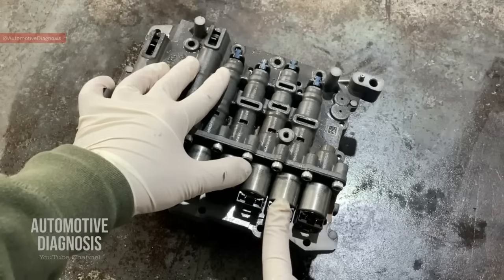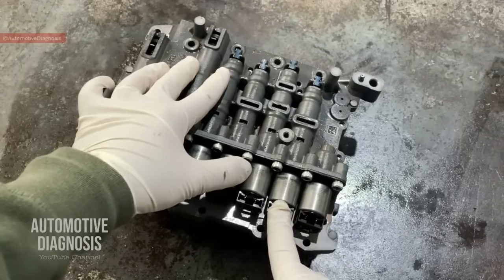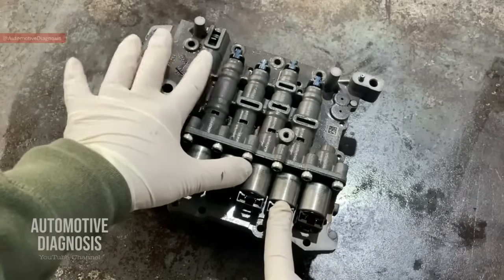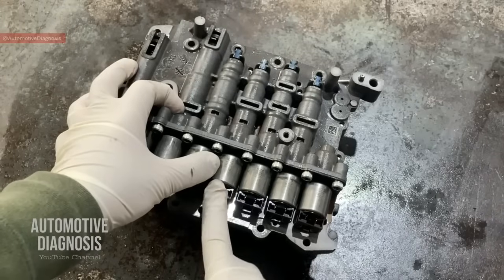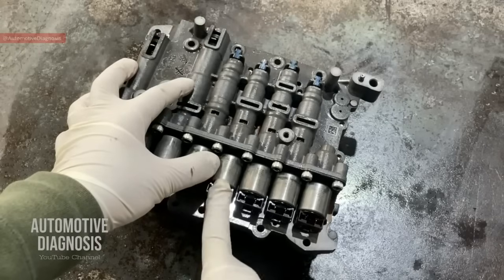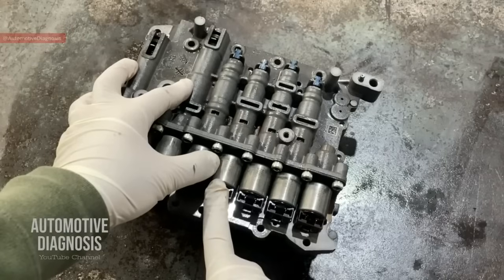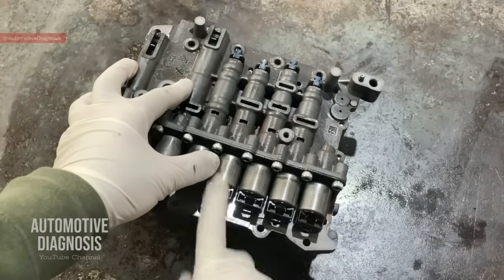For example, for the 2 and 6 solenoid, when it's receiving low current it receives 50 mA, and high current is 850 mA. By monitoring those values you can see how these ones are working. Solenoid valve number 4 is the underdrive or UD solenoid valve. This one is VFS as well and normally high — when receiving low current it provides oil pressure to the underdrive brake, but high current releases the UD brake.